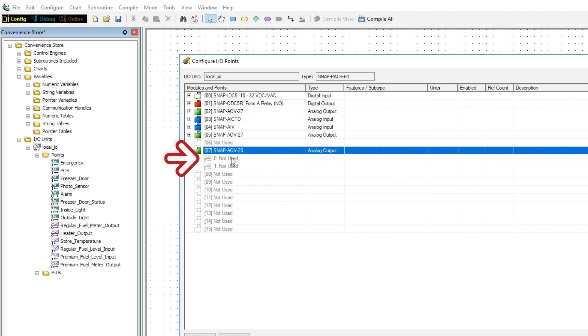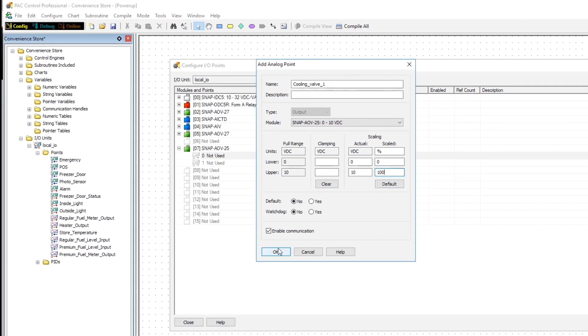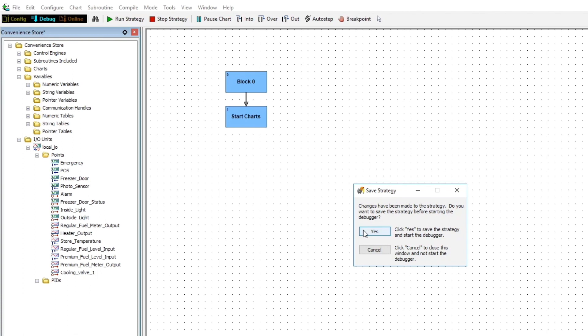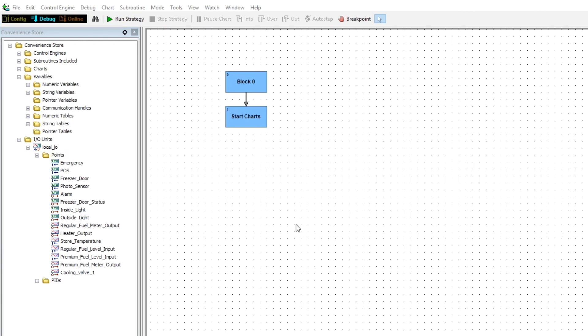Double click on the first point of the module to open the point configuration dialog. Now we'll give the valve a tag name like 'cooling valve 1' — this is where the valve is given a meaningful name all the way through to your software applications or cloud services, so choose your name accordingly. Next we're going to set up the scaling for this point: I'm going to make the units percent and the range for our valve 0 to 100. Now click the debug button to download this configuration to the controller, click yes to save the strategy, confirm the change, and the download process will start. Once that's done, click run to execute the new strategy.